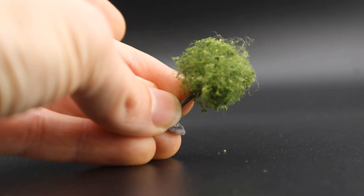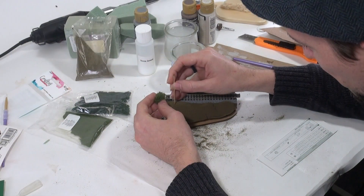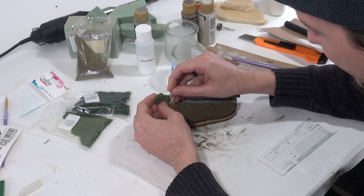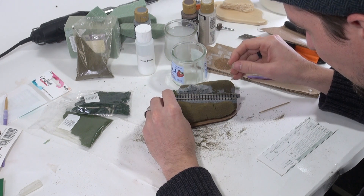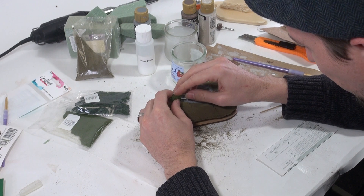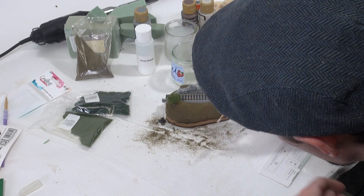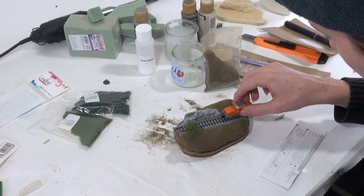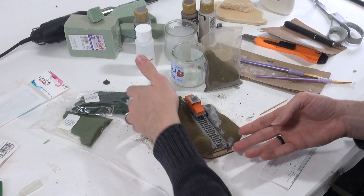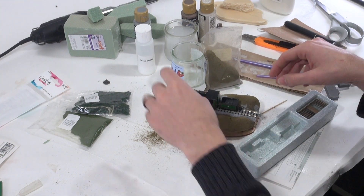Now we're going to let this dry. Next, let's add our tiny tree, which is a satisfyingly simple thing to do. You can place the tree wherever you like, but I'm going to put mine on the Model Magic side on top of my biggest hill. To insert the tree, you simply take a toothpick and poke a pilot hole in your base material. Add a drop of white glue to the tree stump for security and gently press the tree into the pilot hole — and you have a tree. For a super clean look, I took a brush and removed some of the excess glue and added a little extra earth turf to cover whatever glue remained. Lastly, I'll check the distance to be sure my tree won't hit any passing trains. If the tree is too close, just pull it out and move it over. You can always cover any remaining holes with extra earth turf.